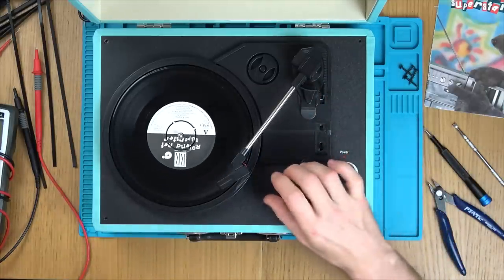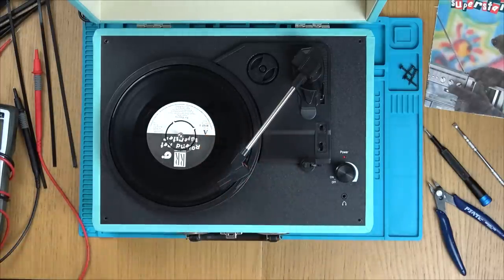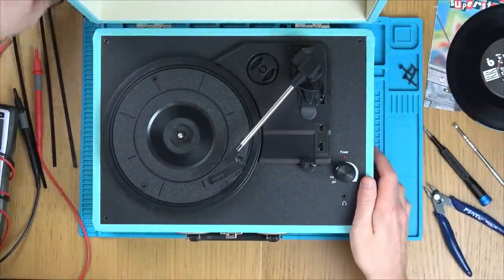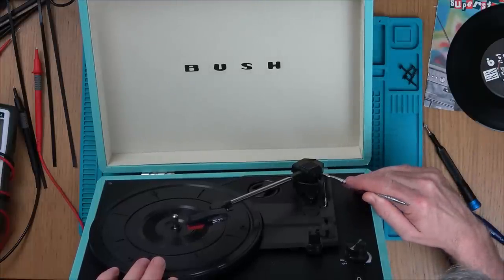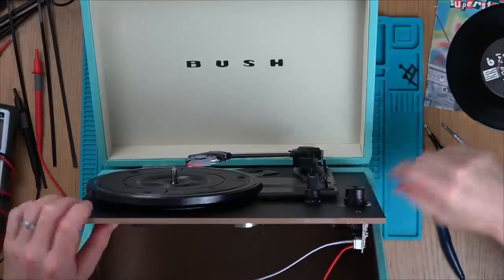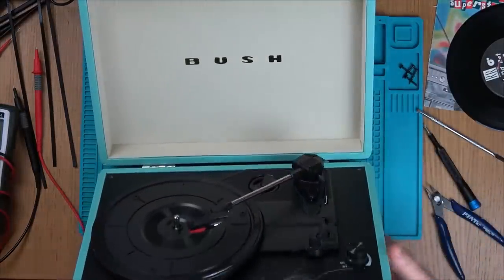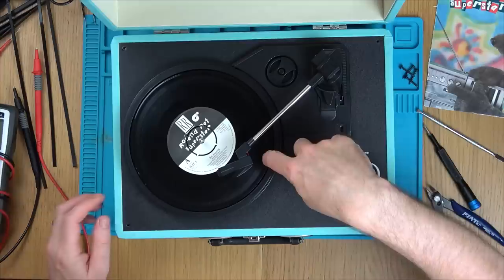It's the wires here that are stopping it from going down. What happens on a working one? There doesn't seem to be all this slack here — it seems to be pushed right in. I can just put them through from the back here, right the way through. Let's get rid of some of that slack. So the slack's in the bottom now. Because this is just going down via gravity, any little thing stops it from going down onto the record — the wires were just touching the record before the stylus.